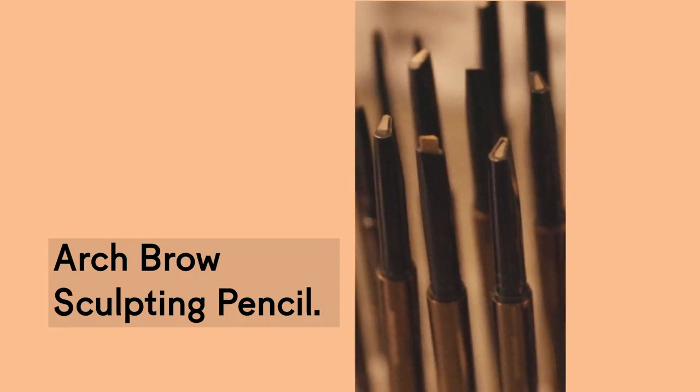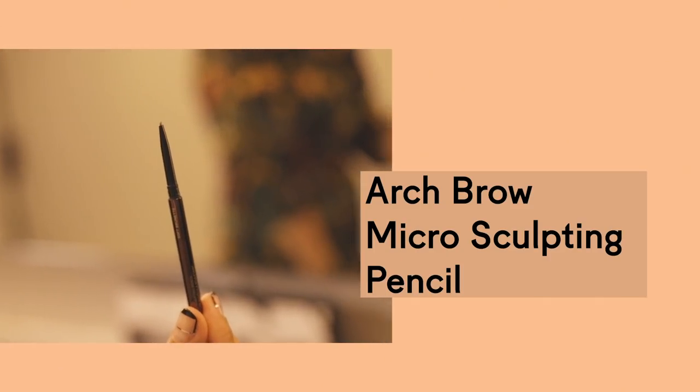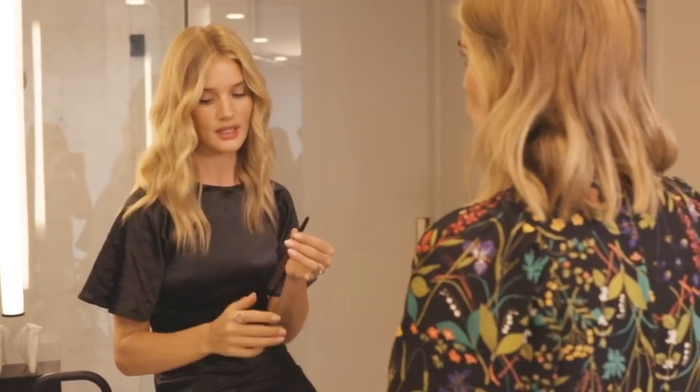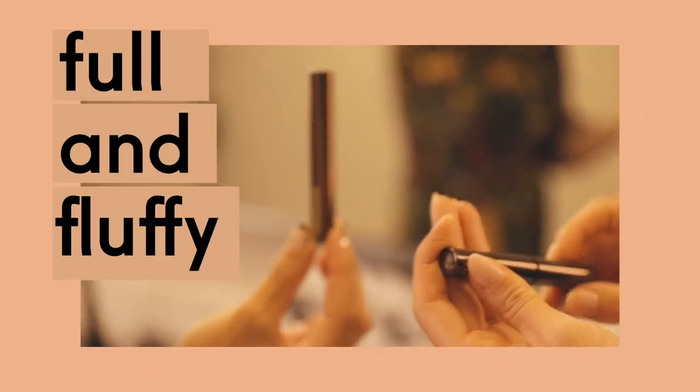The arch sculpting pencil is really the base of the brow — the foundation. It gives a little bit of depth and shadow. Then you can use the micro sculpting pencil to literally create little hairs, because it's super fine and will give real definition into any gaps you might have. You can then follow with the microfiber texturizing gel, which creates hair-like volume almost like a pomade, making them really full and fluffy. Having the different textures of each product creates almost a 3D brow.